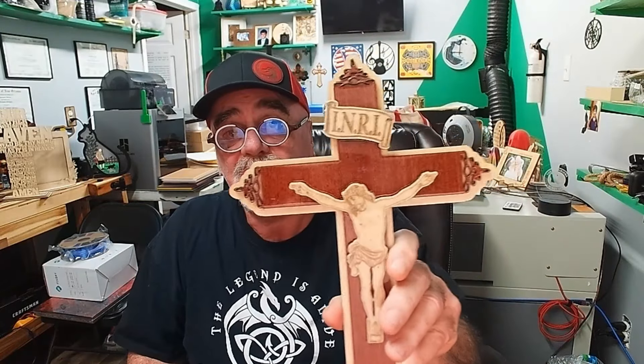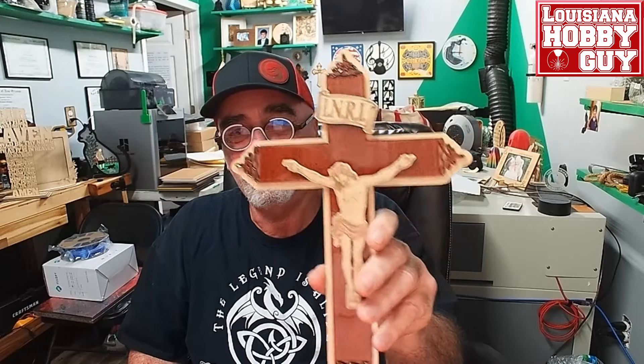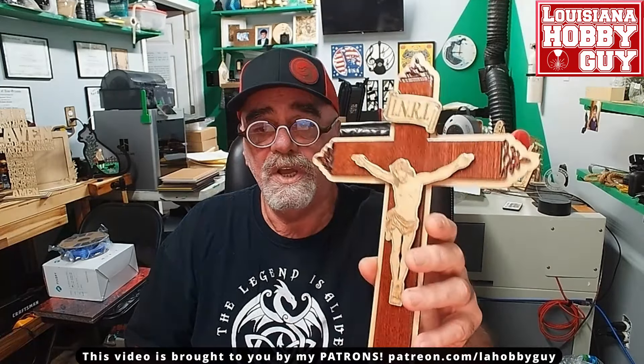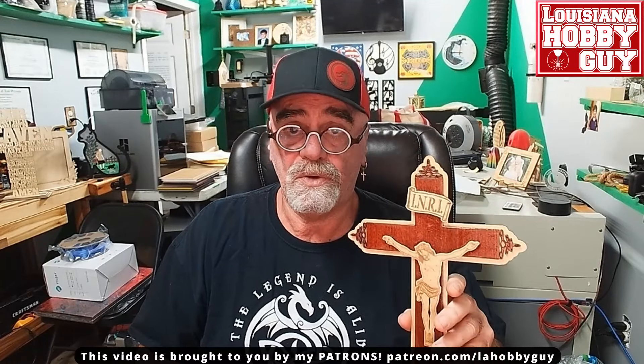Hey, it's Rich the Louisiana Hobby Guy and today I'm going to show you how I designed this cross. This is Jesus on the cross — it is three-dimensional and also three layers. Today I'm going to show you how I designed this, and this is a 100% original file.